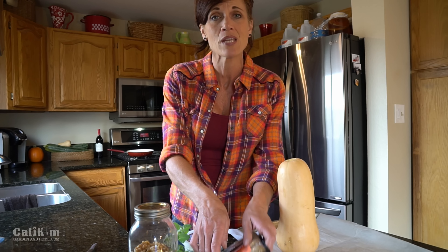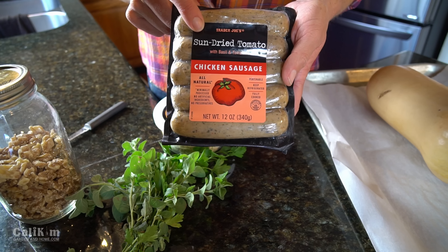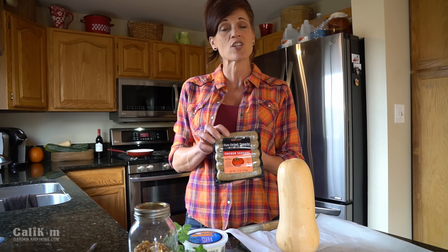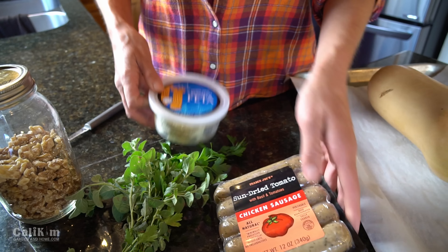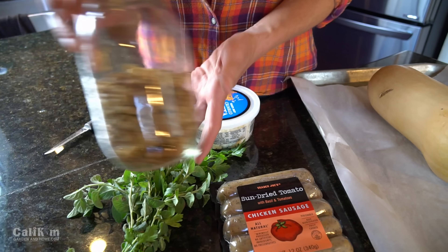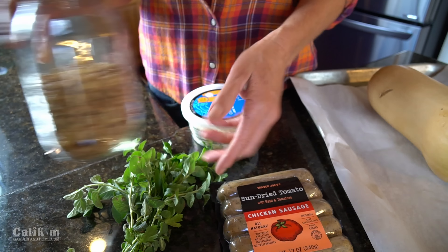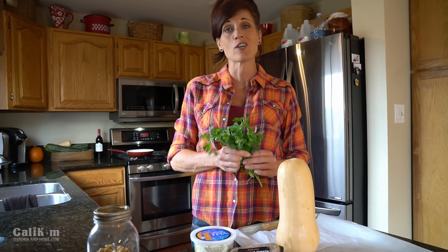We love to add some meat to it to make it a little bit more hearty — like a meal rather than a side dish. So I've got some sun-dried tomato chicken sausage here; this is the kind that's already fully cooked. And I have some feta cheese, because we all know everything's better with feta, right? Got some walnuts, and my garden fresh herbs — oregano and parsley. Oh, they smell so good.